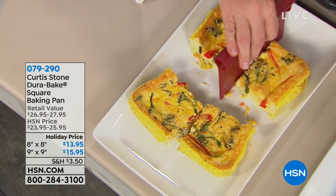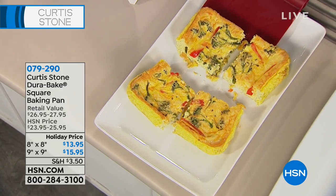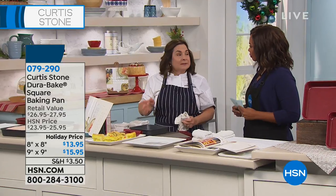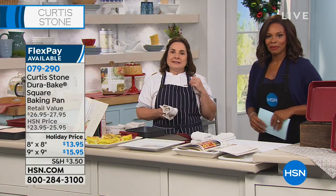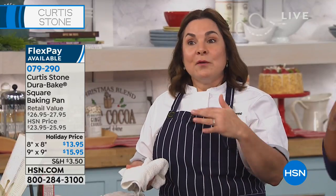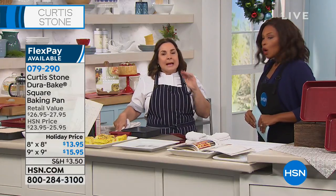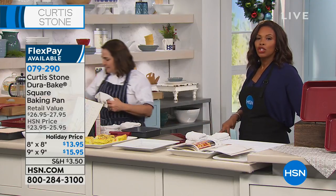Choose whichever size is right for your recipes, and if you need one of each, go ahead — we've got holiday prices, the lowest price ever. When Curtis first came out with his cookware, everybody was writing to him asking for a nonstick bakeware version. He listened and said yes. He came up with the Durabake nonstick coating — a multi-layered coating over a carbon steel body, so it's nice and sturdy. It just took off. People absolutely loved it.